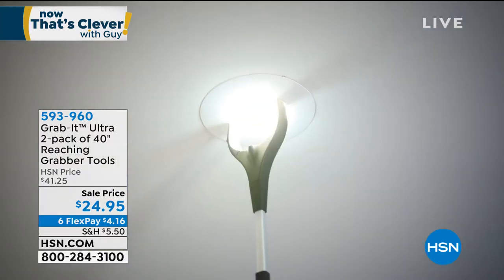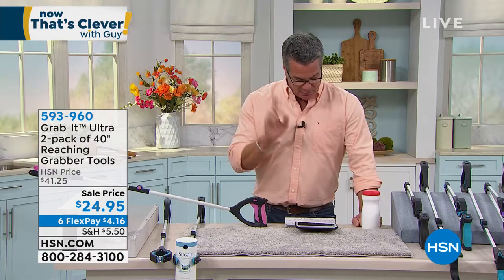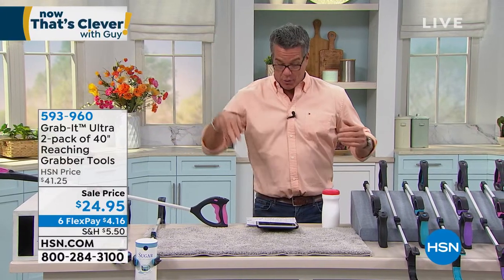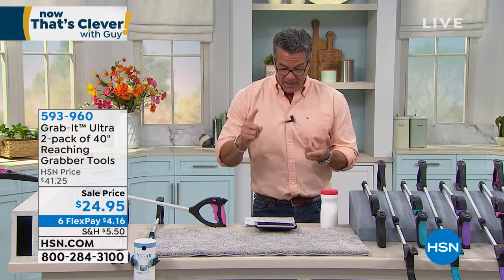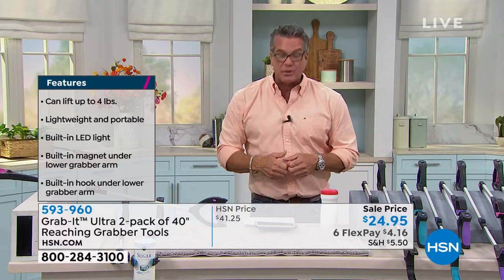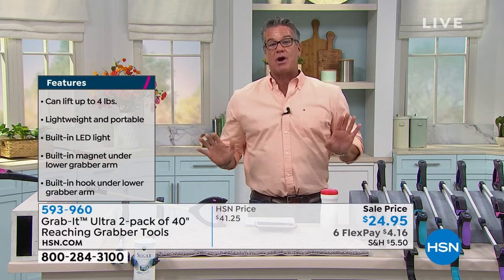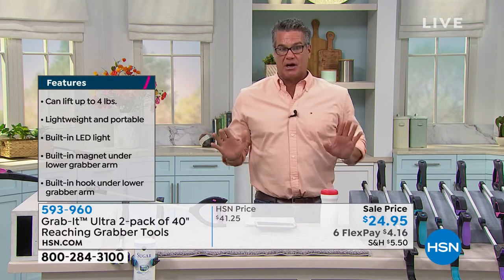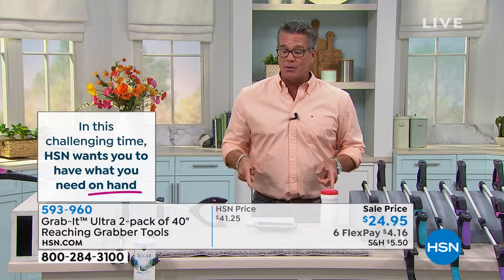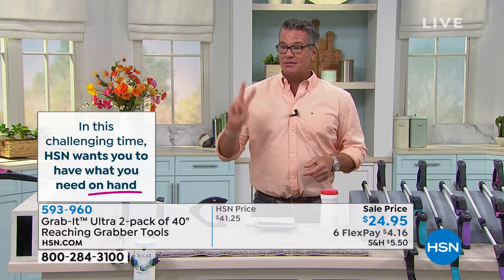Grab It allows you to change light bulbs, reach things in the cupboard, pick up coins off the floor — it gives you your independence back without a step stool. No bending over. It instantly adds three feet of reach going up or down, it articulates to any position, and it even has a little elbow so you can get it under a table. It has a built-in light and a magnet to scoop things up off the ground.